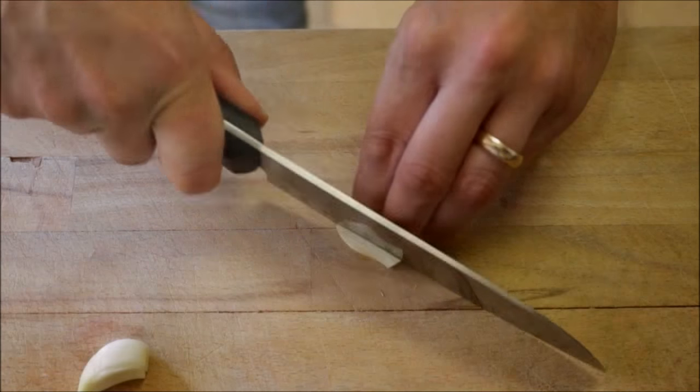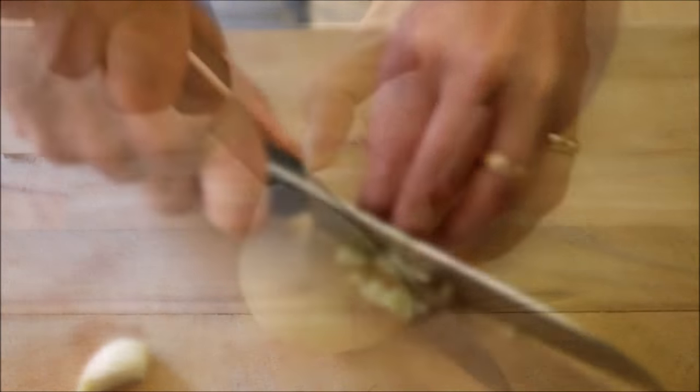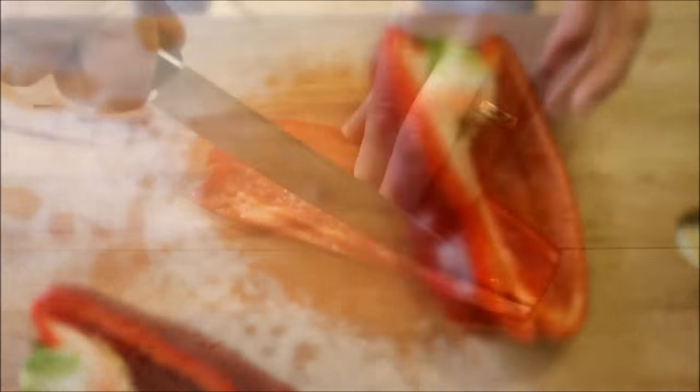First thing we're going to do is finely mince two cloves of garlic and finely dice half an onion. I know I almost start every recipe doing this, but hey, any dish that starts with garlic and onions is always going to be a great dish. And finally dice half of a red bell pepper.